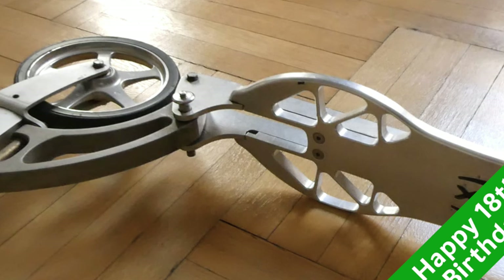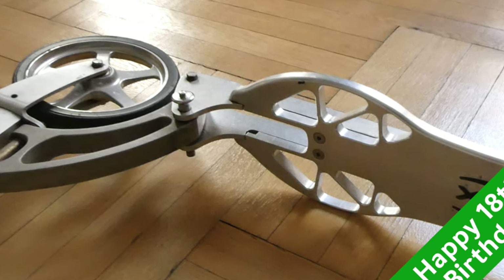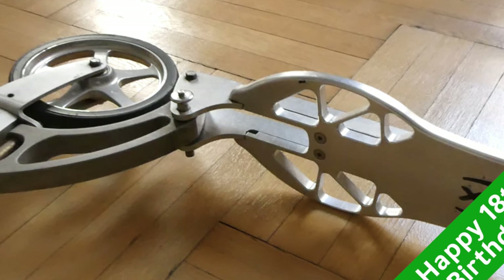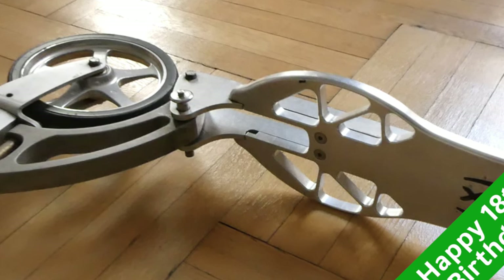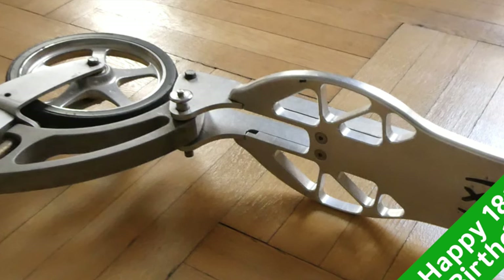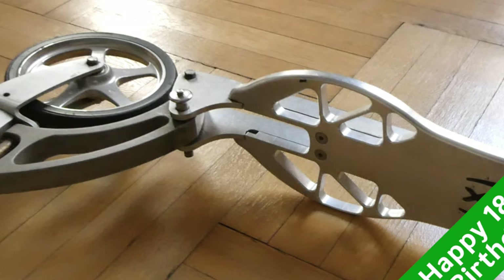If you're new to this channel, it's all about small wheel rideables: scooters, bicycles, motorcycles, even cars. I'm on several platforms — all of my content is on Rumble, most of it is also on YouTube and on Odyssey as well. So if you're interested, you might want to follow this channel.